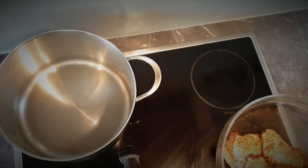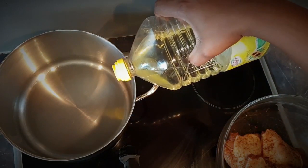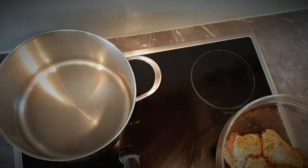Heat your oil on high heat in a pot. In this case I'm using sunflower oil, but you can always use whichever oil you prefer — olive oil, it doesn't matter. Then place your chicken thighs inside the hot oil.